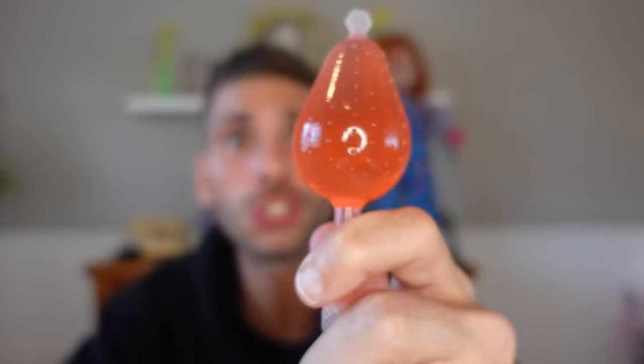That one was pretty good. That might be my favorite so far. Next up, we got strawberry. Going to pop the top off. Oh man, that just went everywhere too. Alright, strawberry.